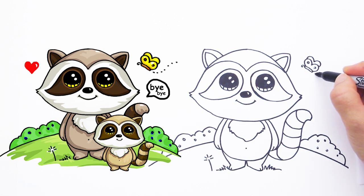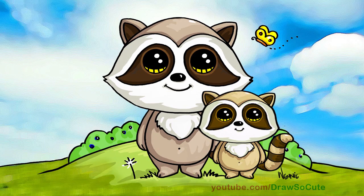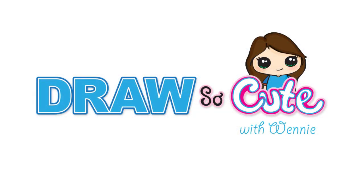That's our raccoon — hope you like it! Thanks so much for watching, and please subscribe to get updates on more Draw So Cute videos. See you later!